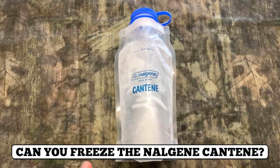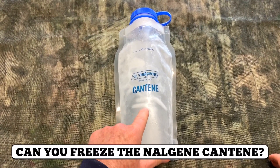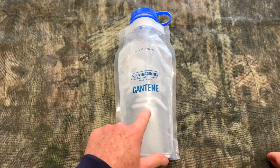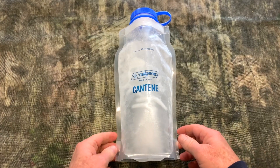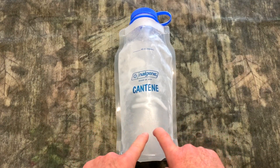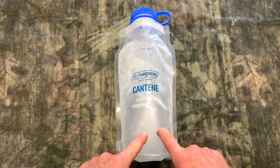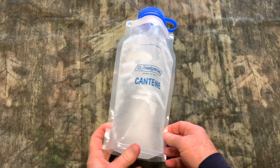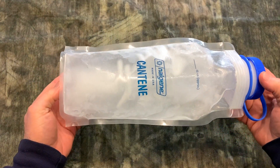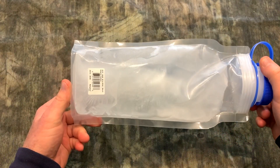Hey everybody, my name is Steve and what you're looking at is the Nalgene canteen water bottle — this is the 48 ounce canteen collapsible water bottle. I was noticing that in the Amazon Q&A section there were some questions as to whether you could freeze water in this bag.